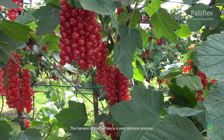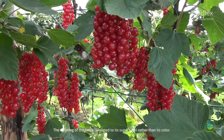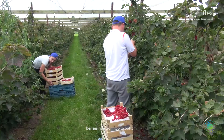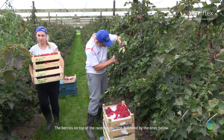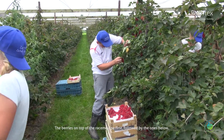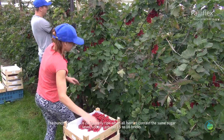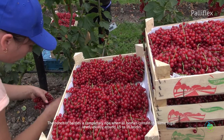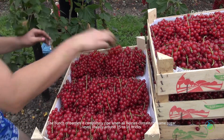The harvest of the berries is a very delicate process. The ripening of the berry is related to its sugar level rather than its color. Berries ripen from top to bottom — the berries on top of the raceme ripen first, followed by the ones below. The bunch of berries is completely ripe when all berries contain the same sugar level, usually around 15 to 16 brix.